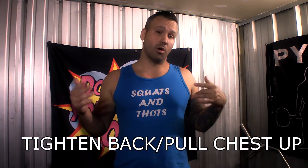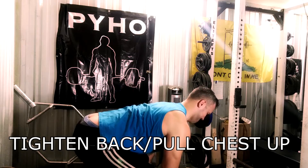Step four: arch your back and pull your chest up. This is the part a lot of folks get confused on — people seem to think the deadlift is a back movement, that you're lifting with your back. Not really. You're lifting with your hips, your posterior chain, using your legs as the prime movers. Your back is what stabilizes the weight — it's the static muscle you tighten throughout the entire lift. You want your shoulder blades tightened together and your chest puffed out throughout the whole movement.